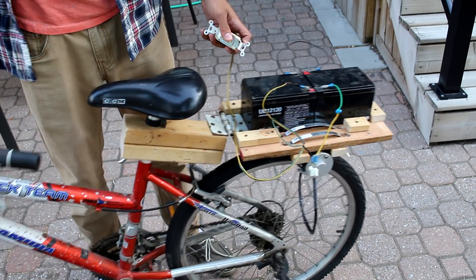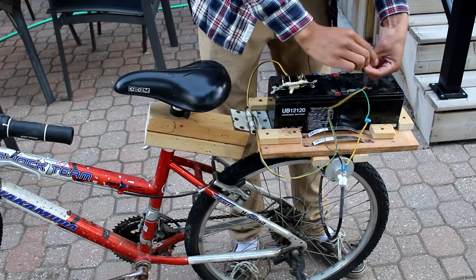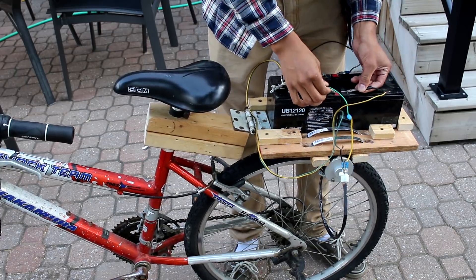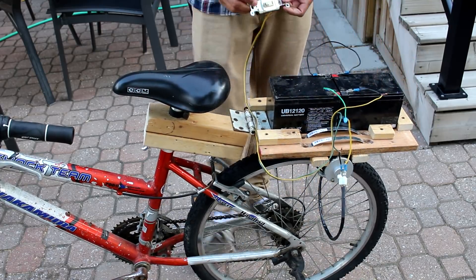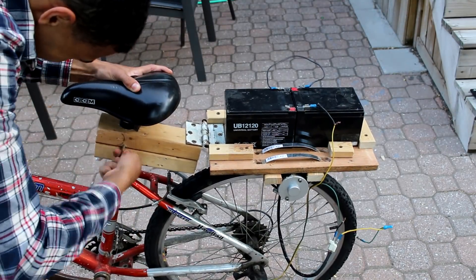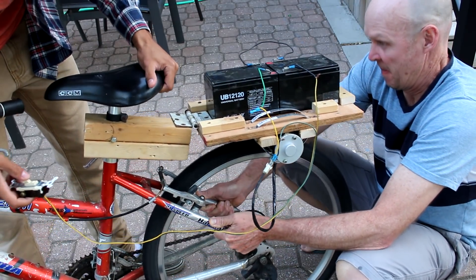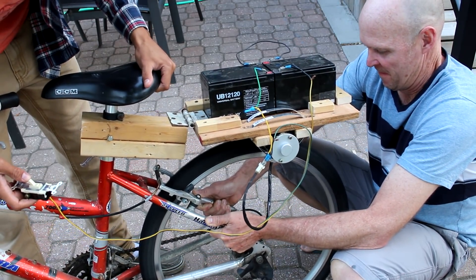Now you can see the test. When I turn the switch, it goes backwards, so I reverse the wiring, and then when I flick the switch it now travels forwards. Then I stick something a little bigger through the hole — a little bigger hole — so it doesn't move around. And when I lift it off the ground, you can see it spins.